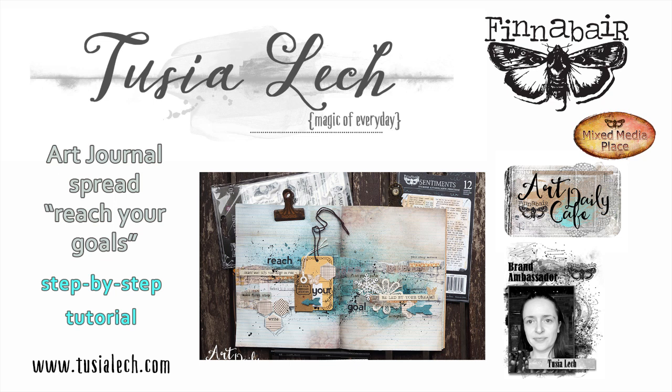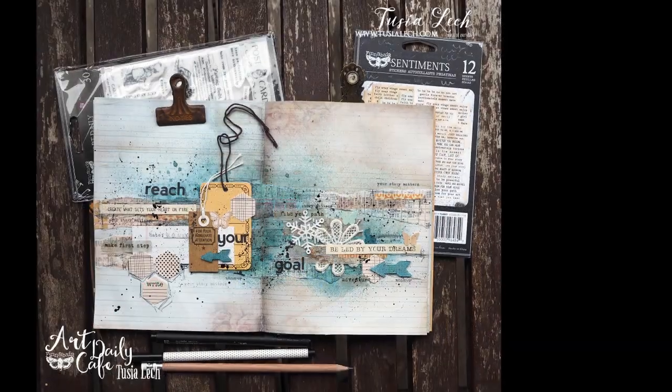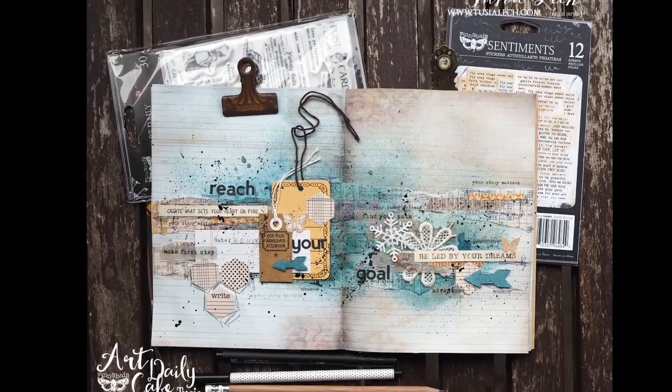Hi guys, here's Tusha Lech with video tutorial Art Journal Spread created for ArtDaily.